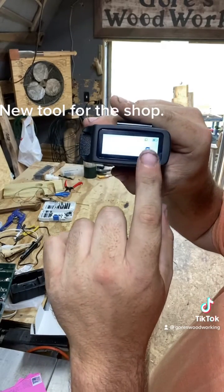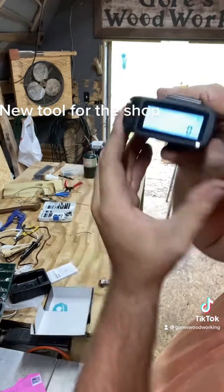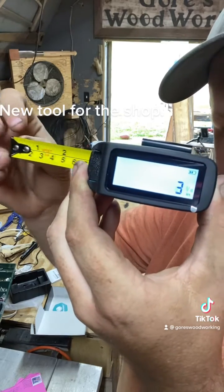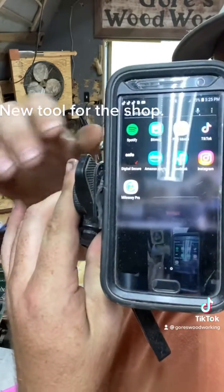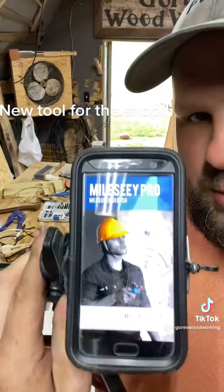You hold this button down and you switch the tape measure. You can see a little icon — look at that. You have the app, which is Milesy Pro.